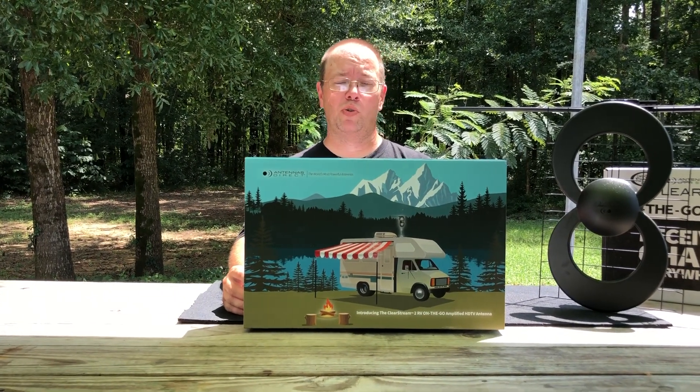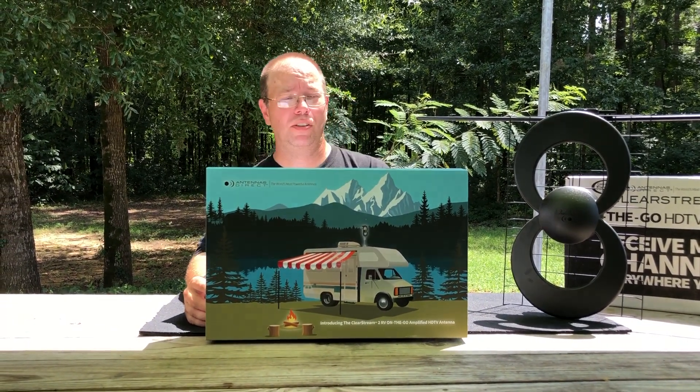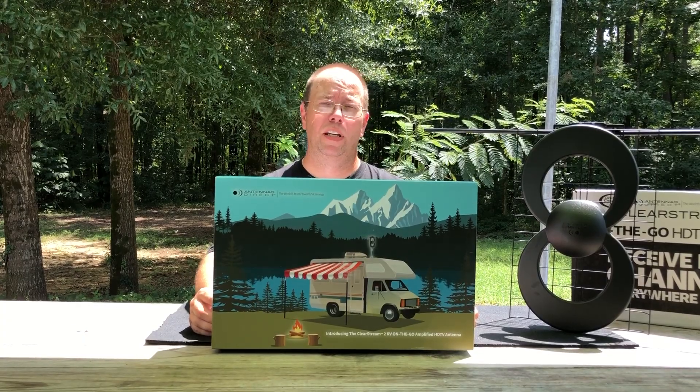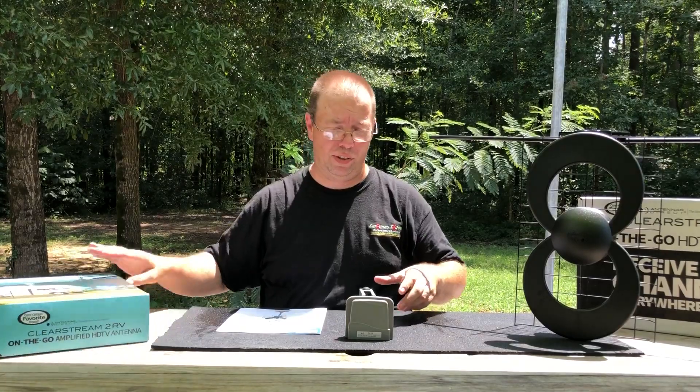Patrick here with the Antennas Direct Clearstream 2RV On-The-Go HDTV Antenna. What is it? This is the best way you can possibly get local HDTV channels on your RV if you've got the Elevating Mast Style TV Antenna — I believe it's put out by Weingarten. Let's show you what it is.